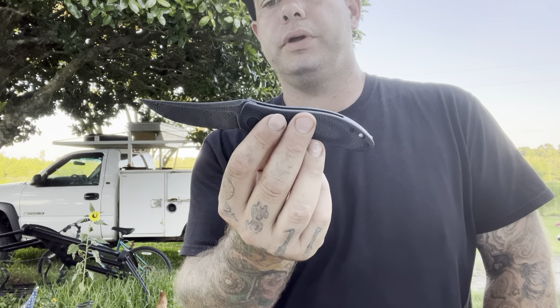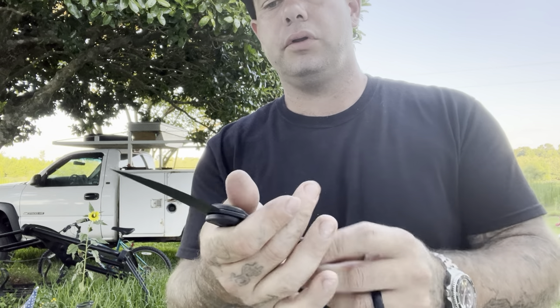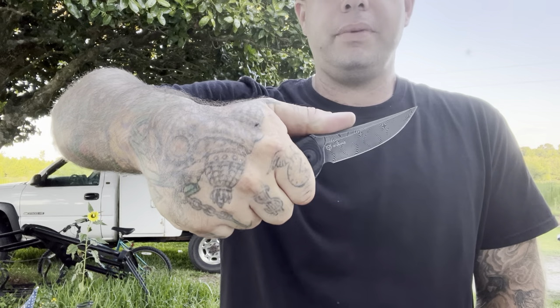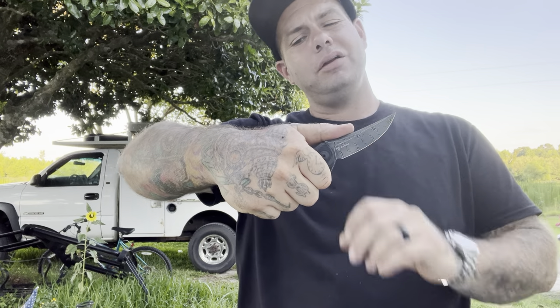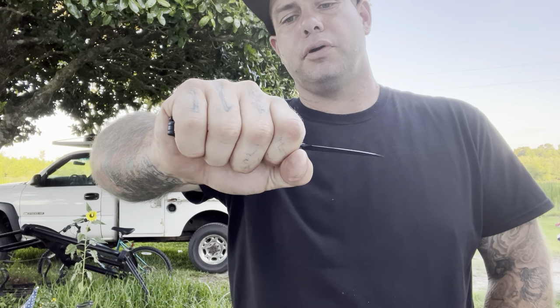I think a lot of people were really excited about the ergonomics on this knife. Take a look at the handle — it looks nice and comfortable, and that seems to be just fine. My hand is a little bit larger than normal, so it doesn't quite fit my hand perfectly, but I could see if the hand was just a little bit smaller that this would be ergonomic perfection.